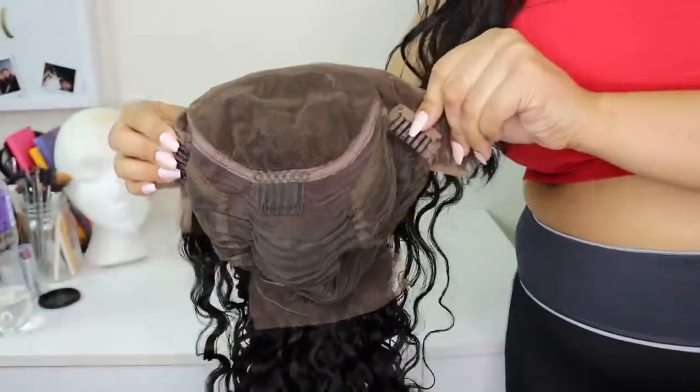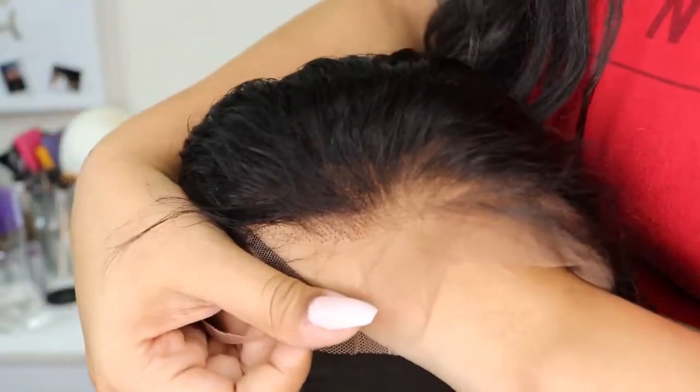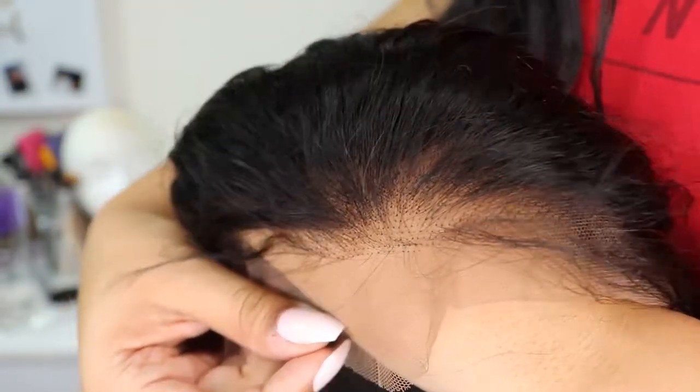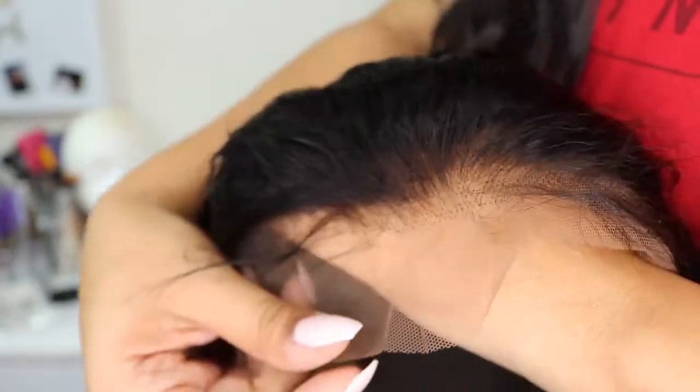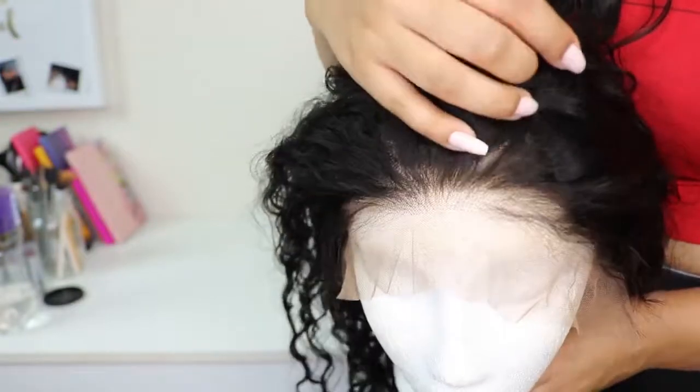Inside the cap construction, you can see all the parting space you get. It comes with four combs — three in the front and one in the back — along with adjustable straps. Here is a closer look at that hairline, and I'm definitely impressed with how this looks.